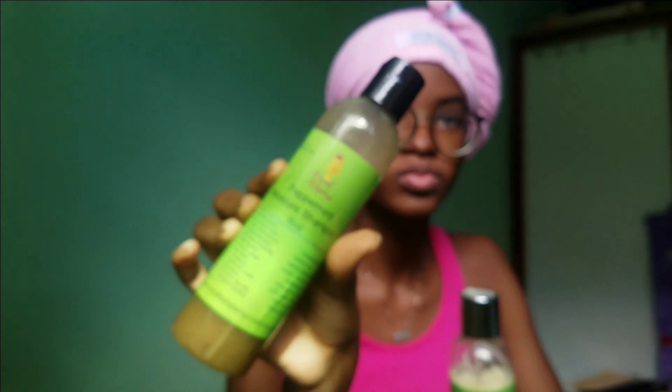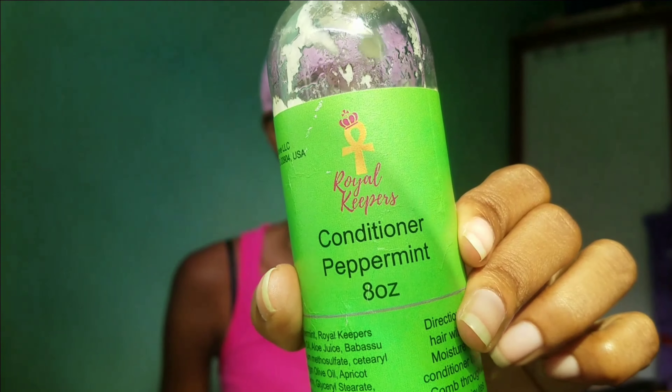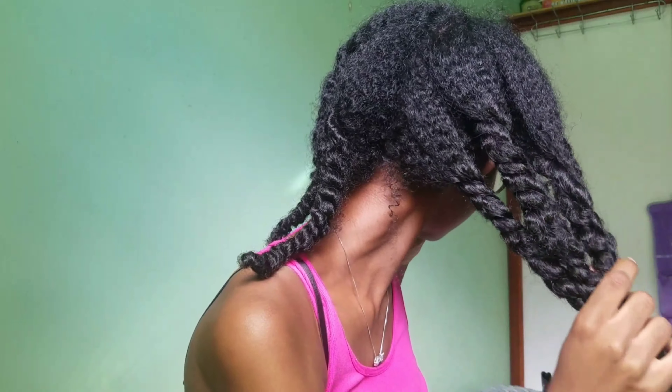I already washed and conditioned my hair. I used these new products — I got them from the brand Royals Keepers. I used their peppermint moisture shampoo and conditioner. I really love these products; the peppermint really suits my scalp. I would advise you guys to try this brand out — one, because it's Black-owned, and two, because all the products are natural.